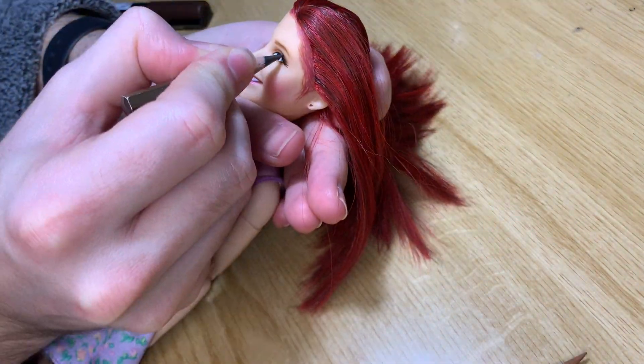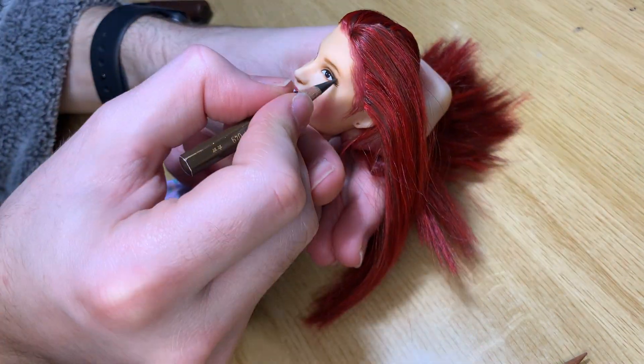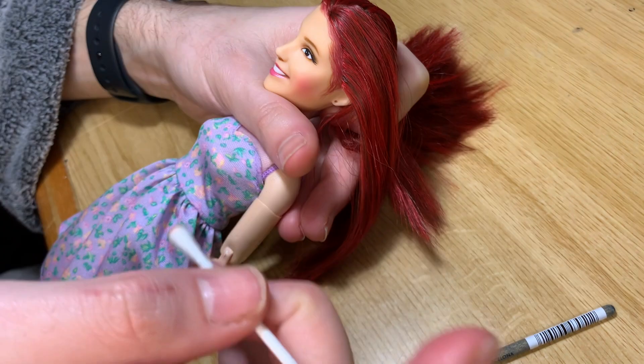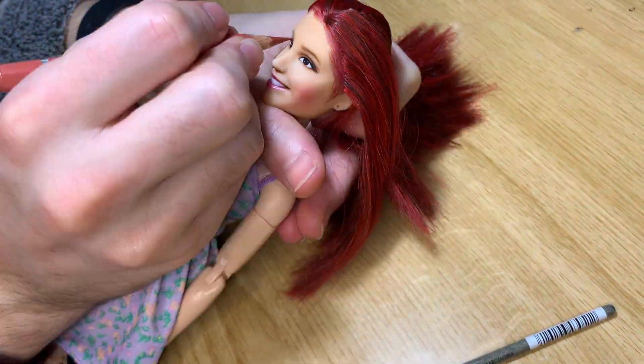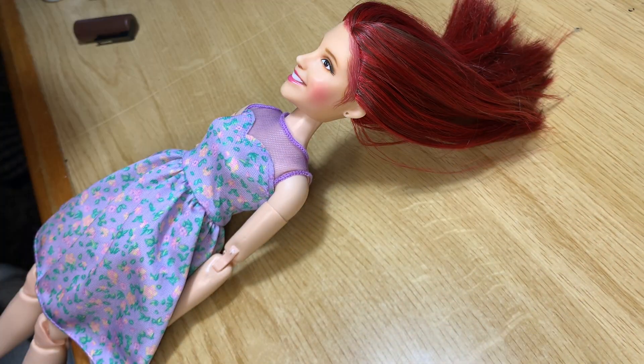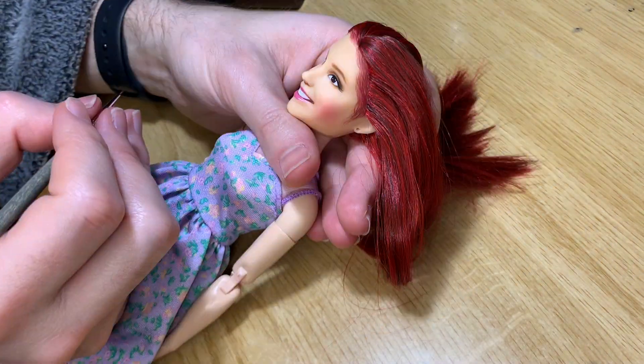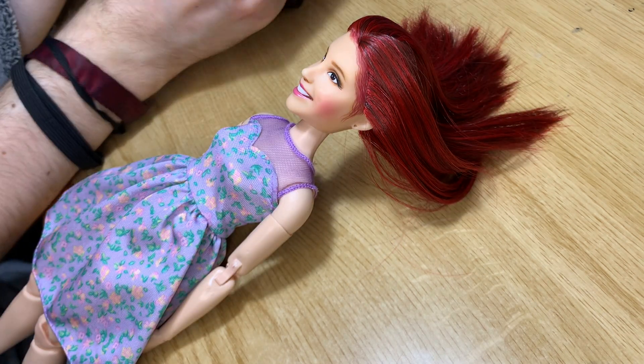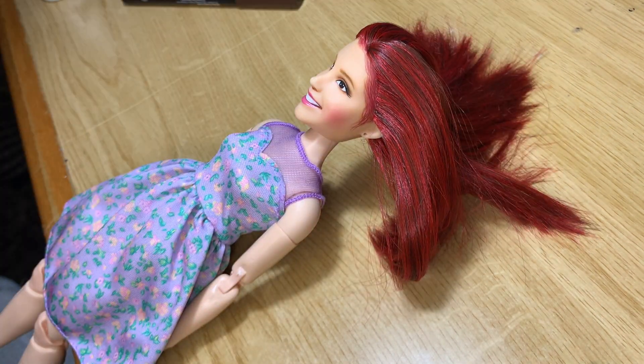Here I'm doing some shading on the smile area because the mold is kind of plain, so it needed definition since the smile is very big. I'm also adding more teeth.